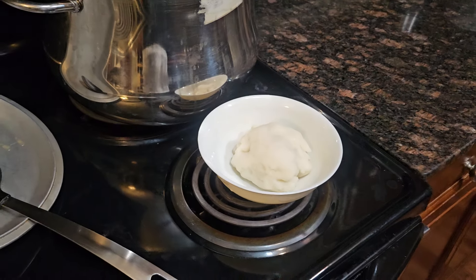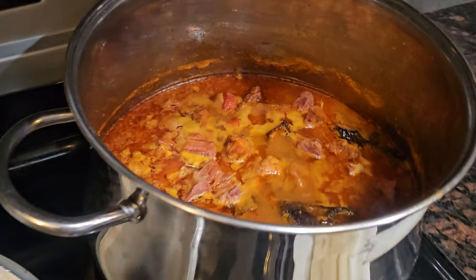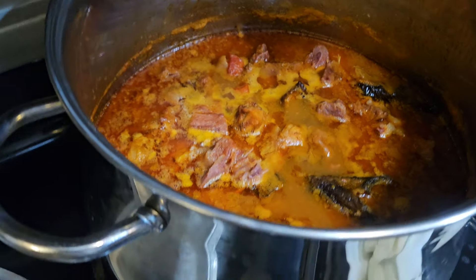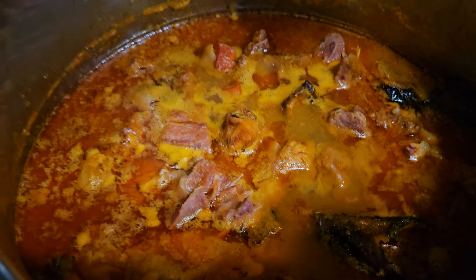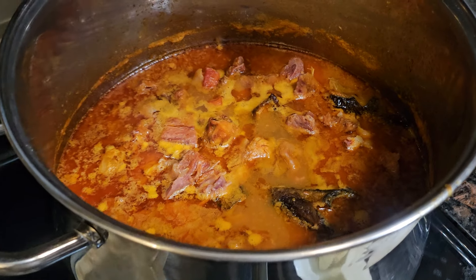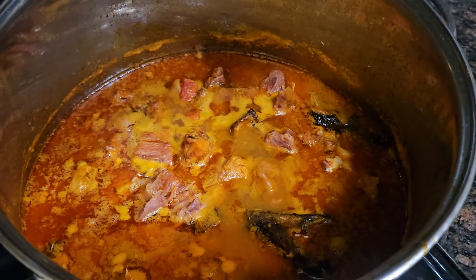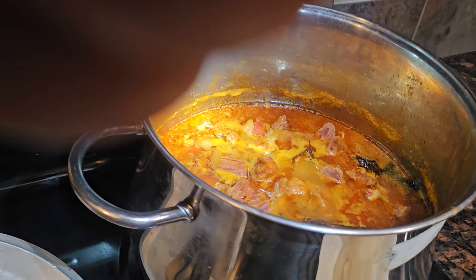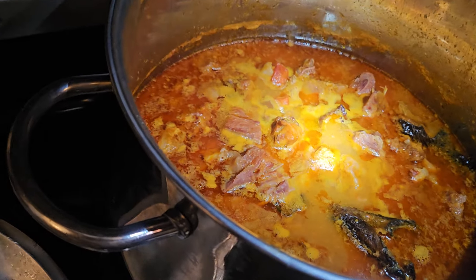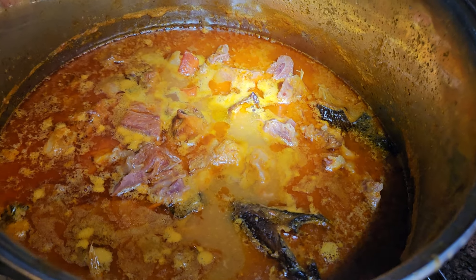Today I made fufu and soup. This is my soup — Ghana style fufu. Take a look at my soup, nice butter soup right there. Now I'm going to give you the ingredients that are inside my soup.